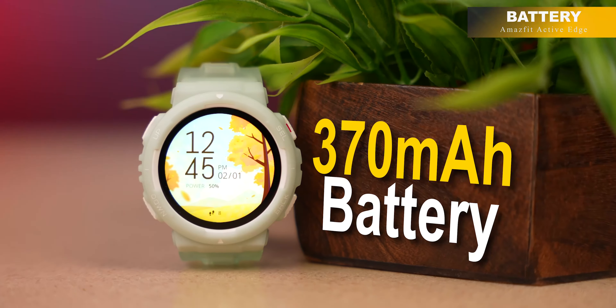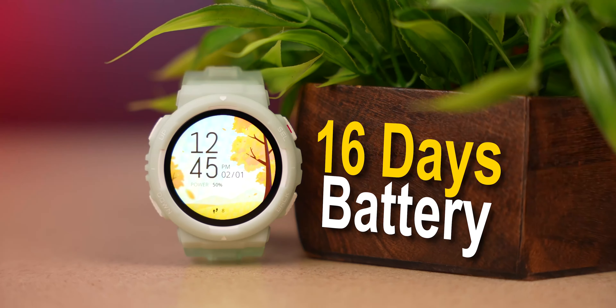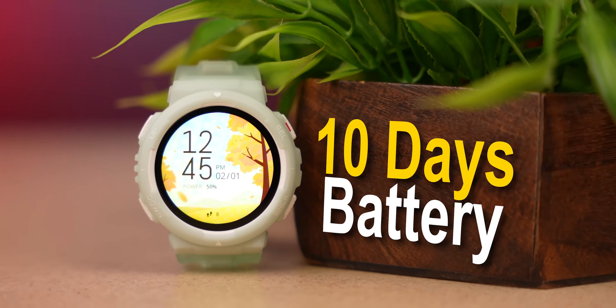The battery is super amazing. In continuous usage you can see 16 days of battery backup. If you are intensively using GPS, you can still see 10 days of battery life. The battery is definitely amazing.